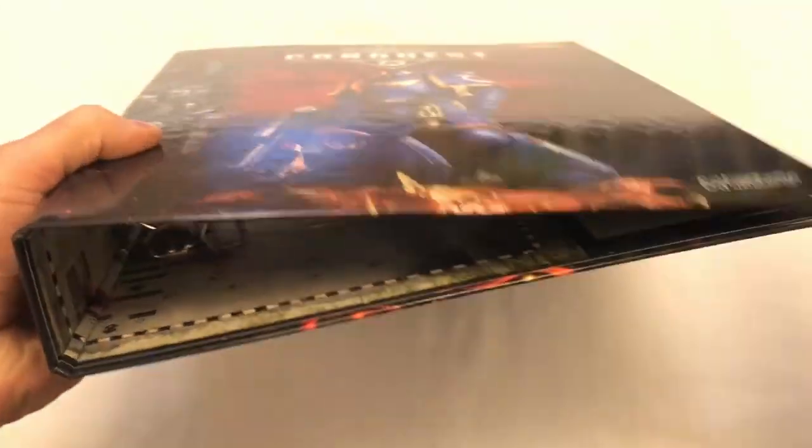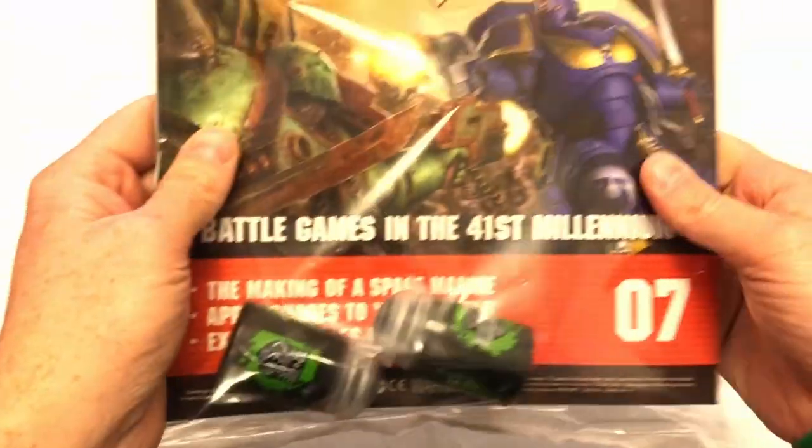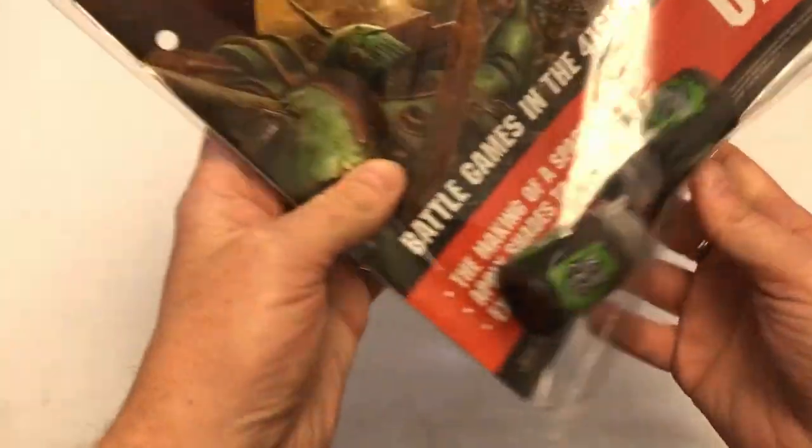When they start selling these they're probably selling for about £10 a pop, because when I've done partworks in the past the branded binders are always super expensive and you're better off going to your local stationers and buying some for a couple of quid. Anyway, that's not really what we're here to see. We're here to take a look at the magazine, and this is issue seven.